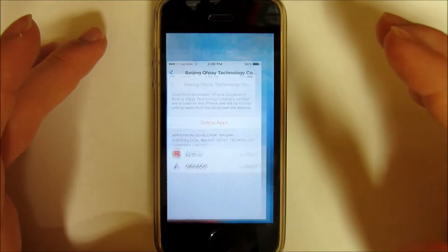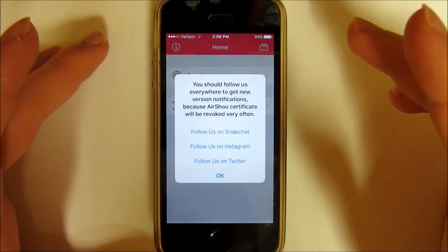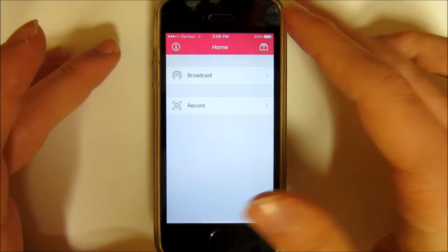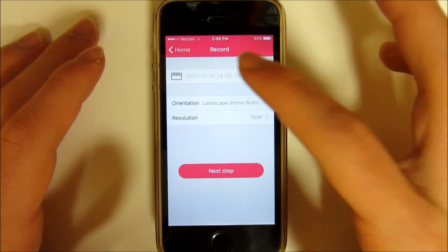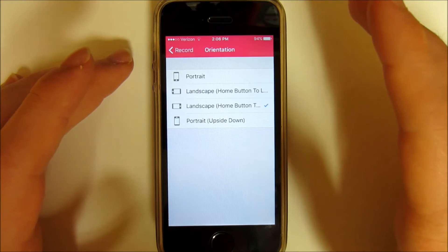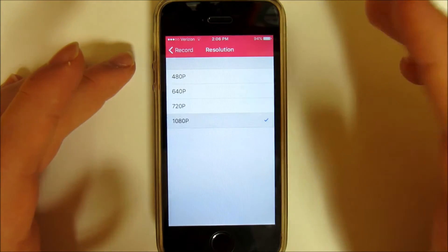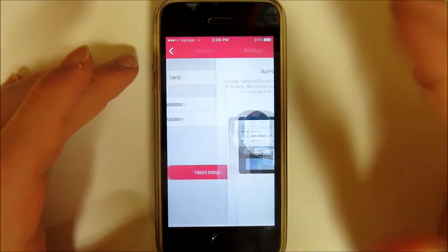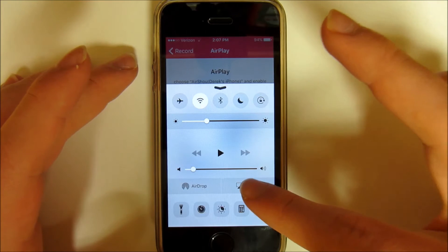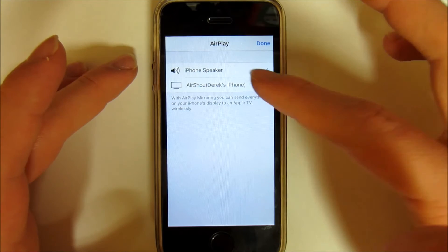Once you do that you can exit out, open up AirShou and you should see this. You want to hit Agree and you'll have Broadcast and Record. All you've got to do is hit Record. You can name it whatever you want, then set orientation — you've got portrait and landscape, obviously we're going to do portrait. You can choose the resolution, and once you've got that you hit Next Step and swipe up the Control Center and you should see AirPlay pop up. You want to select that and you should see AirShou and then whatever the name of your device is.